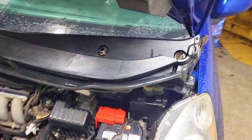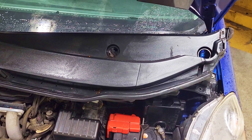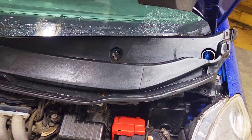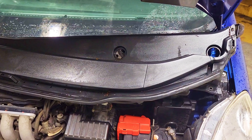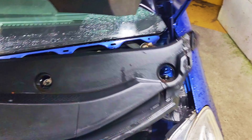In this video I'm going to show you how to replace a front wiper motor. This car is a 2010 Honda Fit. What I did is I just popped out this panel.